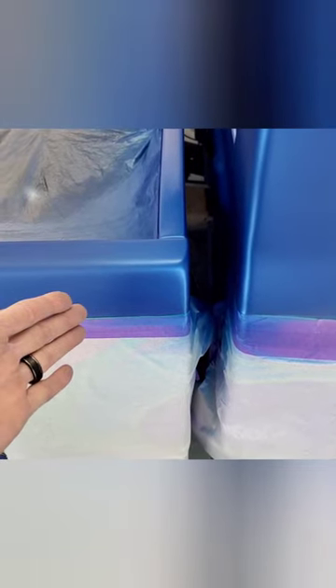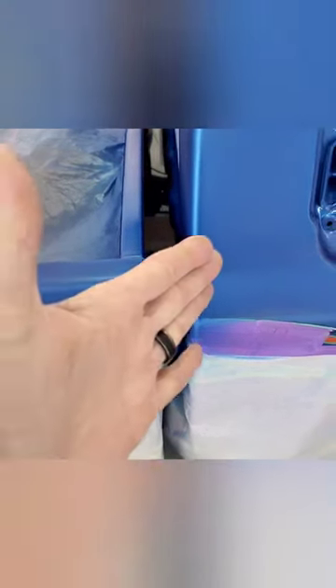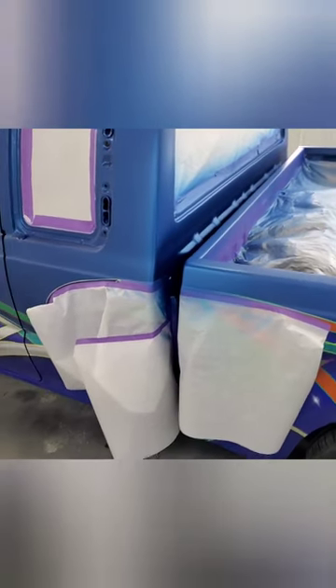Make sure you fan everything out — you don't want to make any hard lines. You want to give yourself enough room to blend that out, just like I did here. You can kind of see on the paper how far I blended it out, and I did the same thing on the side. When they butt up together, you want the color to look right all together, so make sure you're blending your stuff out.